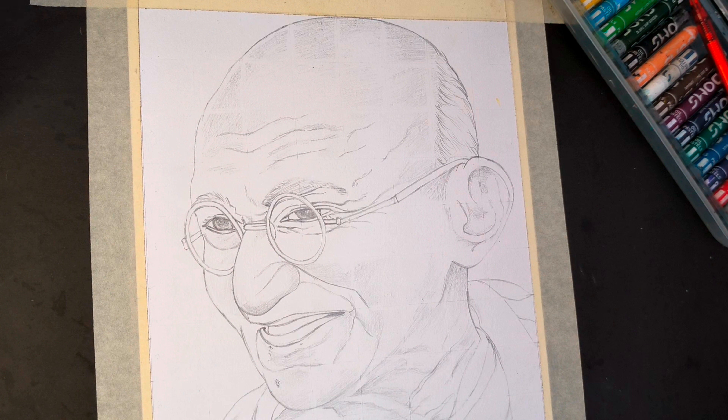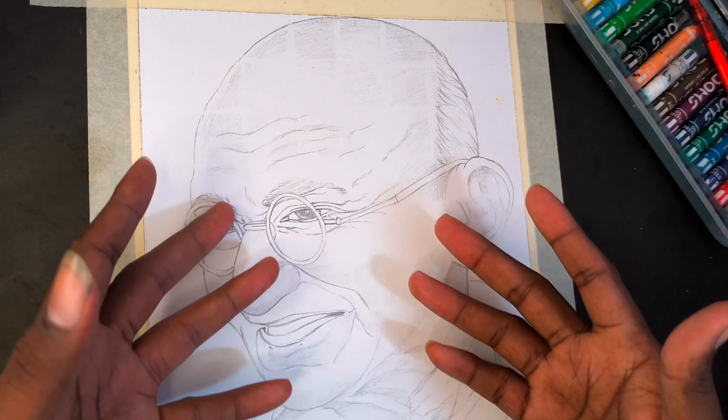I am going to show you the shading and blending and I am going to show you the best process.